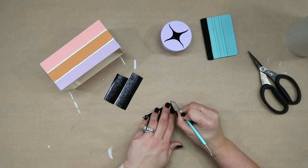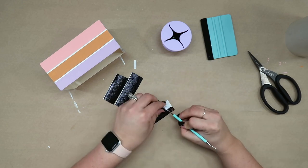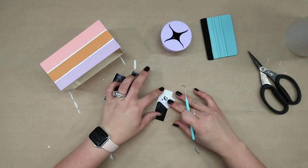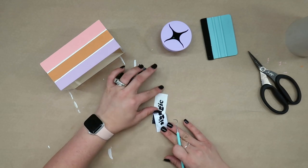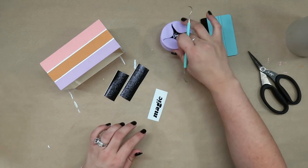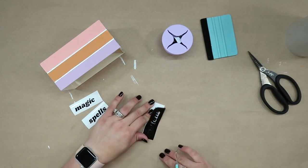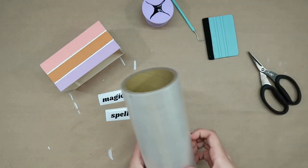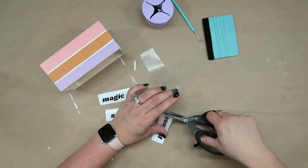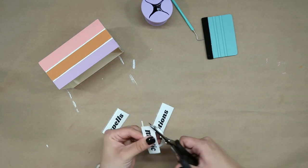Once everything was dry I used my Cricut machine to cut out some vinyl to make decals for the titles of my books. If you don't have a vinyl cutting machine like a Cricut or a Silhouette, you can use some alphabet rub-on transfers or stickers that you can find at Dollar Tree or any craft store. Even better, if you love your handwriting you can use a Sharpie or a paint pen and just handwrite the titles on your books. I went ahead and weeded out my decals and decided to go with magic, spells, and potions, applying some low tack transfer tape to apply my vinyl decals to the spines of the books.